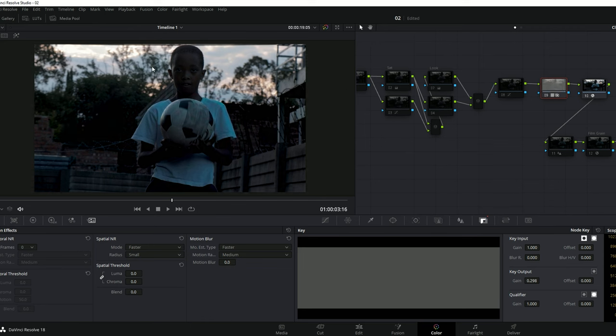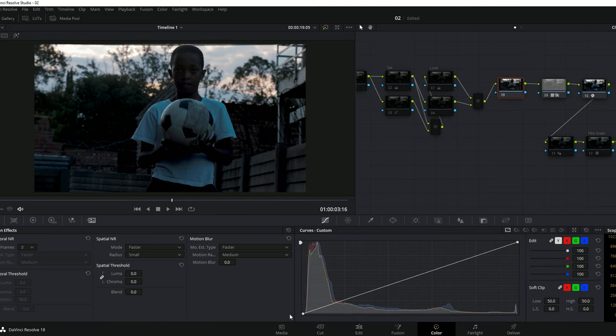Now we need to fix the highlights and shadows using the Curves. Reset the curves first, then bring the highlights down just a little bit. Also play with the shadows — bring down the highlights if needed and bring up the shadows just slightly. Here's the before and after — looking much better.